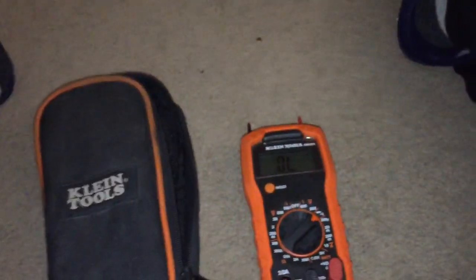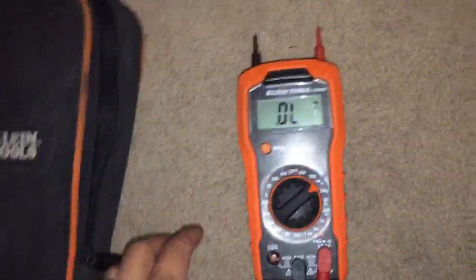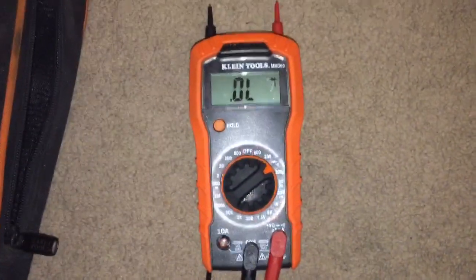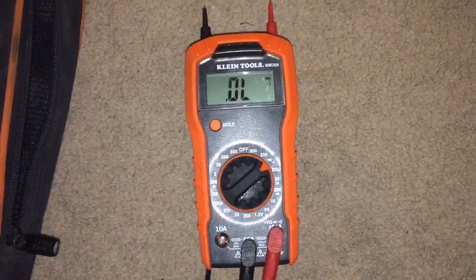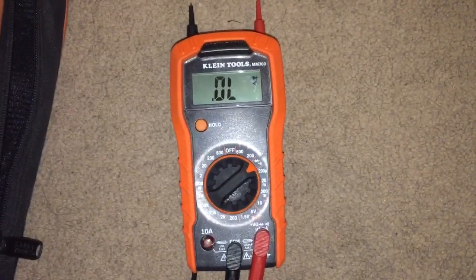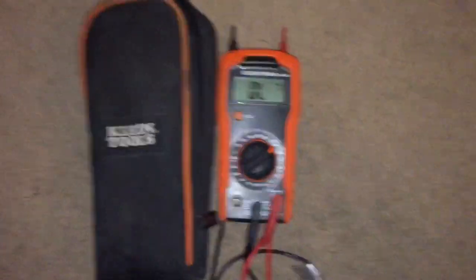So if you guys see that little set — 35 bucks — I highly recommend it. I use the pen tester all the time. The plug tester, not so much, because it's not a GFI plug tester, so I kind of gave it away. I have to have one of the GFI testers on me. But yeah, highly recommend it — pick it up.